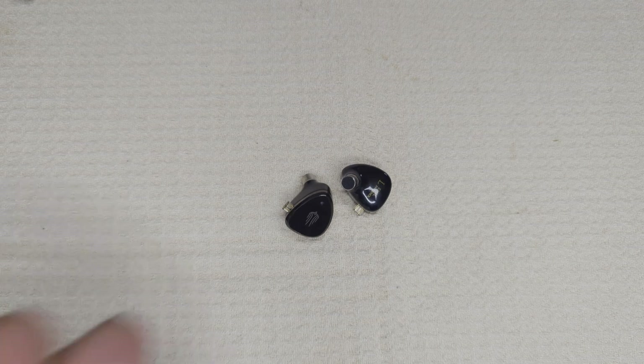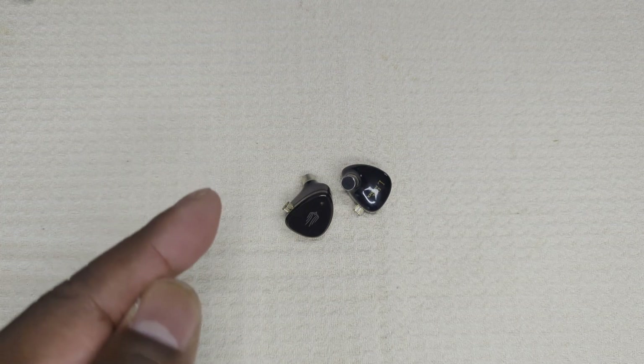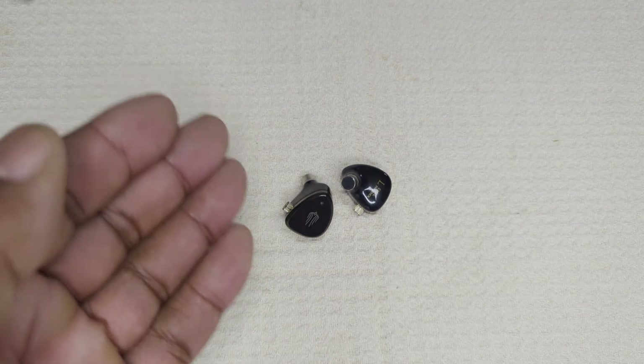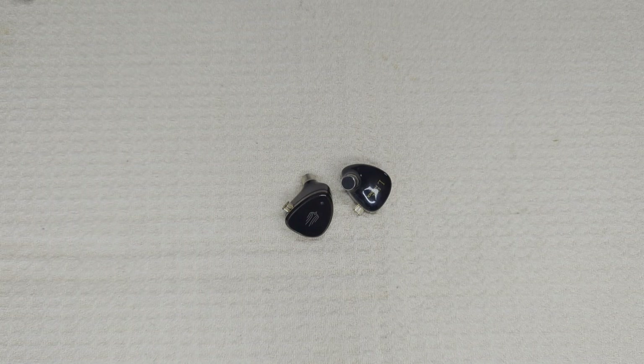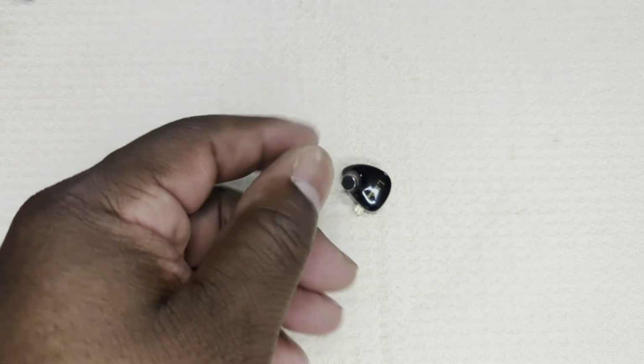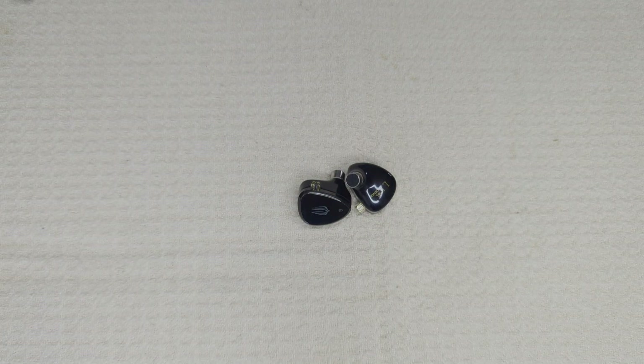The bass texture on 'Angel' by Massive Attack came through with an added round thickness that was very pleasing — not the greatest detail I've heard for this bass track at this price range, but very pleasing nonetheless. 'Circumstance' by Wayman Tisdale really highlighted the bass control. One thing about the EM6L I'll point out again and again: it's like a chameleon, a shape-shifter — it does so well with so many different genres. The bass has great control with enough detail and power to complement any track of any genre.